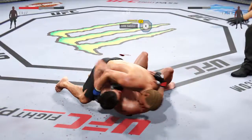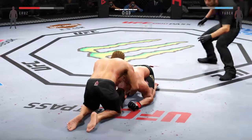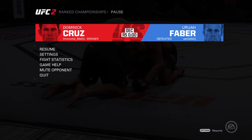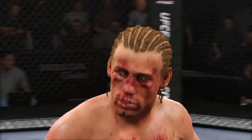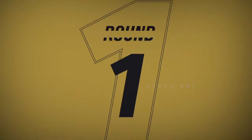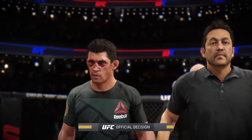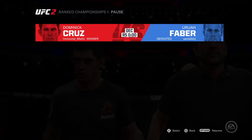He's got side control. He caught an anaconda choke! Battling for 25 minutes inside the octagon — now the judges will render their decision and we'll find out. Cruz, Buffer gathering the judges' scorecards; they are rendering their decision. Ladies and gentlemen.